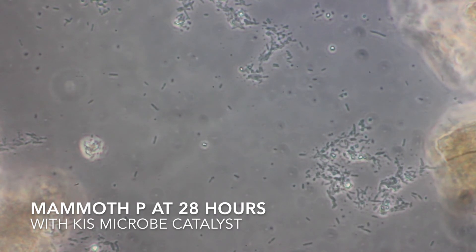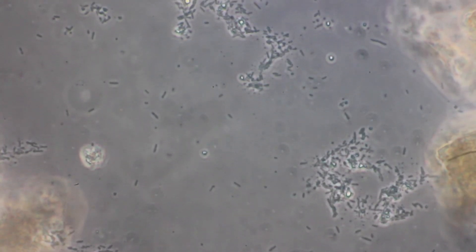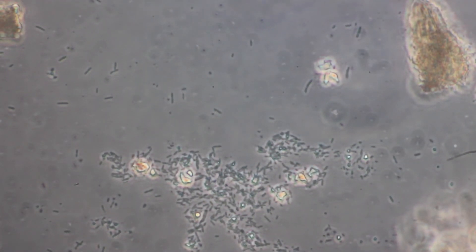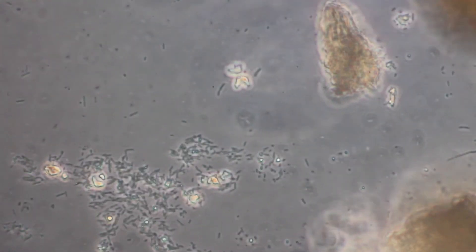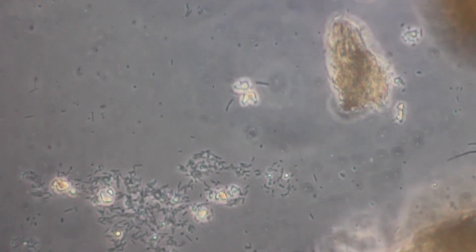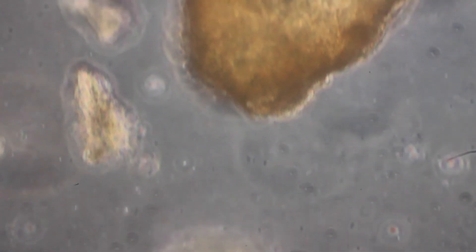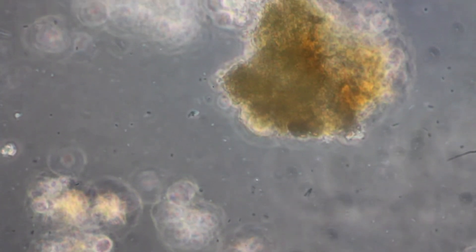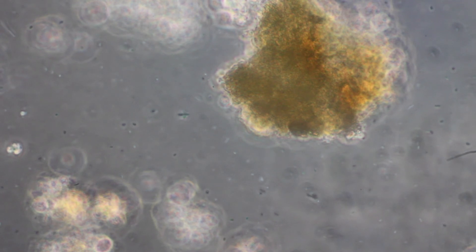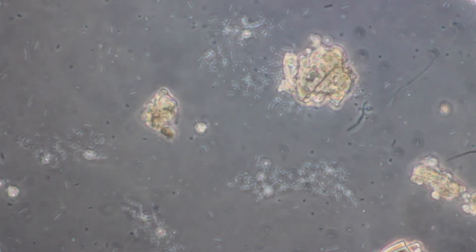We're back with the Mammoth P and distilled water with the microbe catalyst at around 28 hours. We're seeing a lot more bacterial biomass, and a lot of it is starting to cluster around certain parts of the microbe catalyst — some of the organic matter. This appears to be a pretty good food source option for at least some of the bacterial species in the Mammoth P. I'm seeing some morphological diversity, but maybe not quite as much as in the original sample, which may lead me to believe that not all of the phosphate-solubilizing species are being multiplied. But I think it's definitely worth a shot and a great way to possibly extend your Mammoth P a little bit further.